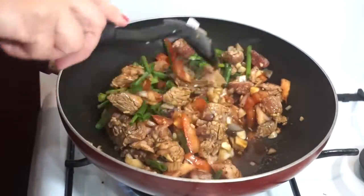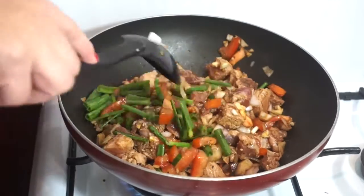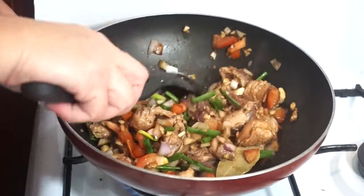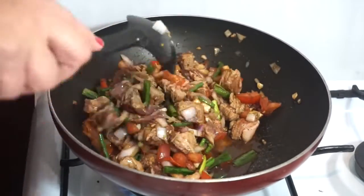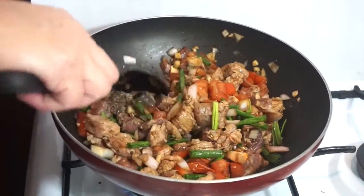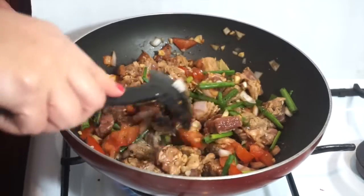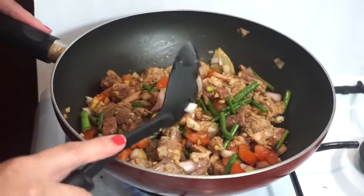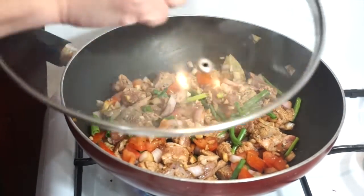Yung chicken meat po, mamaya po ilalagay. Kasi ang pork po, matagal siyang lumambot. Antayin po natin siya maging medyo malambot po. Malambot na, tsaka natin lalagay yung chicken meat. So, cover po na natin siya.